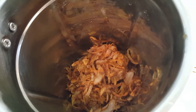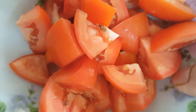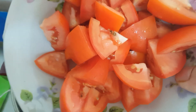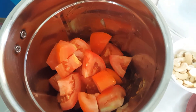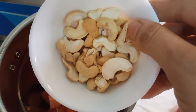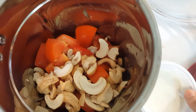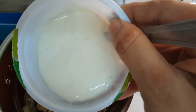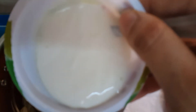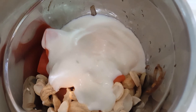I have transferred the onions into the mixer. Here I have taken 2 medium sized tomatoes, roughly chopped — add these into the mixer. I have taken half cup cashews — add these into the mixer as well. Next add in 1.5 cups yogurt. All these measurements you have to take in measuring scoops. Now blend all this into a smooth and fine paste. The paste is ready.